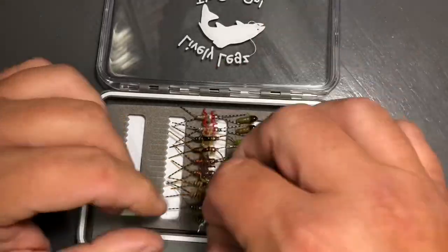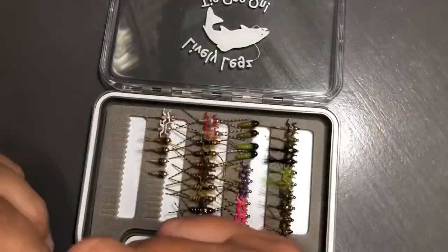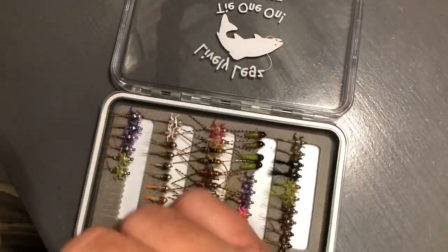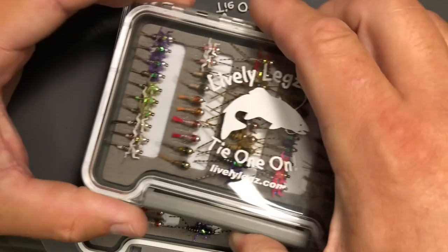Going down to the next row we have our Double Troubles, and that is our number one pattern at livelylegs.com. Head down to the next row and those are our jig flies — our Fast Water Series jig flies. And down to the last row, those are our Double Hot Spot Pheasant Tails, which is another great fishing pattern and another great selling pattern.